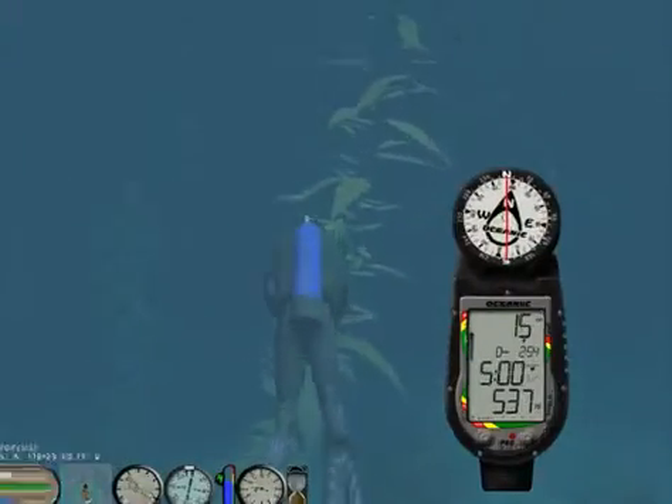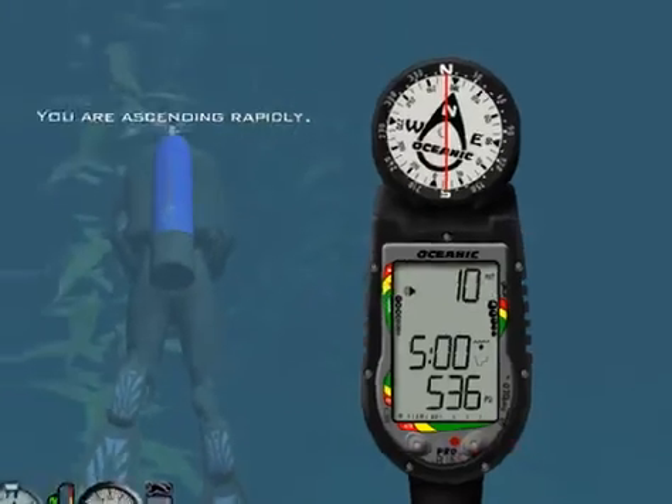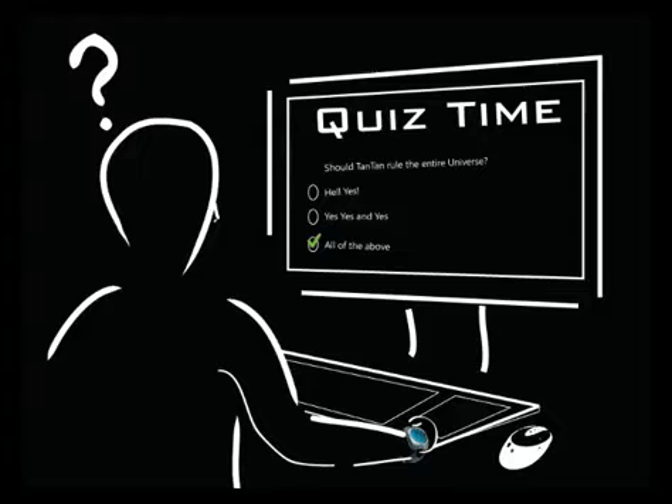You will also become familiar with the audible and visual alarms of the Pro Plus 2, and finally you will be able to verify your progress by taking the first quiz. Press next at the bottom of the screen.